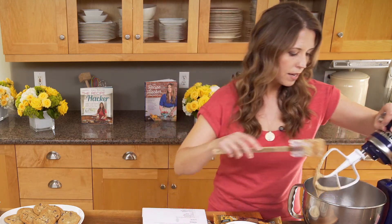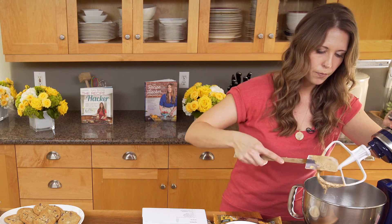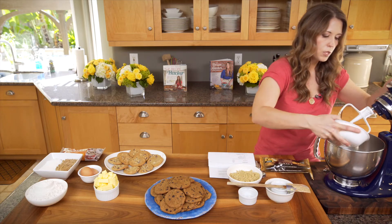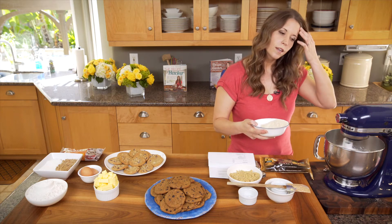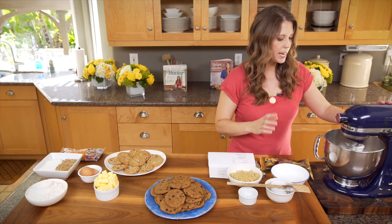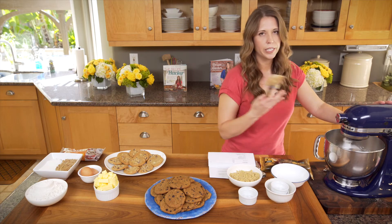We've incorporated the vanilla and the egg into our sugar and oil — it's a really great consistency. Now we are going to add in our flour. I'm going to start with the almond flour and just sprinkle about half of it in, then go ahead and mix it up. As you see it sticking to the sides, push it down. You want to get all that flour mixed in. You can start to smell it!